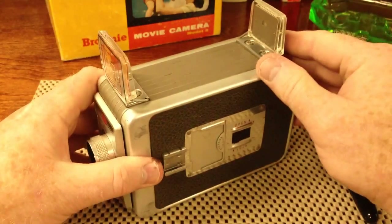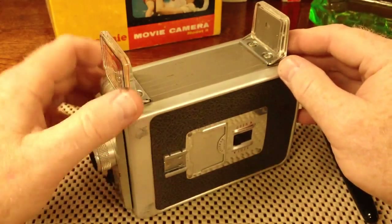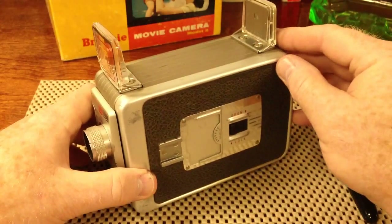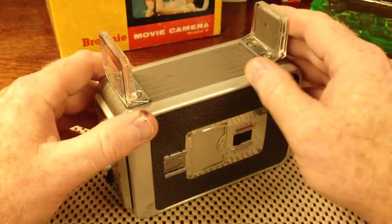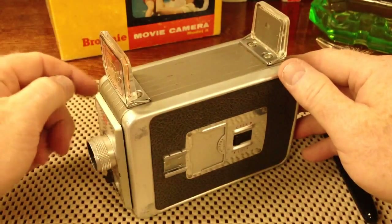I found this camera in one of the boxes of film some time ago, when I agreed to transfer the many rolls of film into a digital format. The camera was even in its original Kodak box, which you can see in the background.